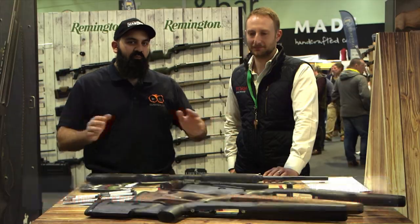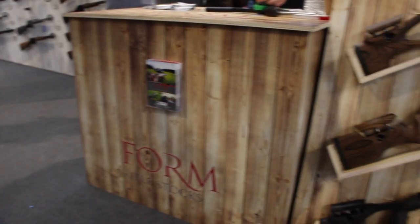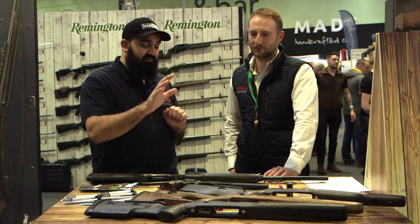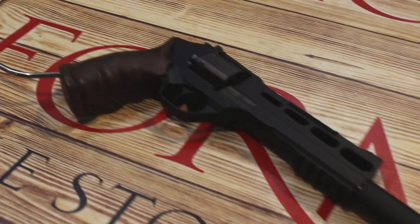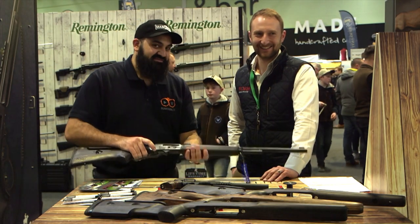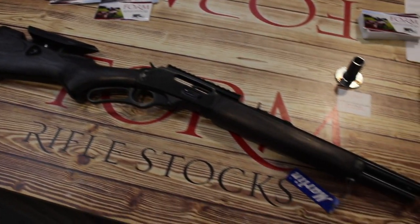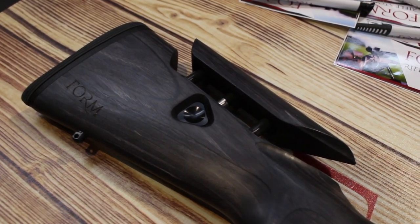Hey guys, this is Connors from Gunroom TV and I'm here today at Form Rifle Stocks, the stand which is forming part of the Raytrade stand. Form Rifle Stocks are known for producing three main types of rifle stock, recently started doing a grip, the Chiafarao, and the latest item, which is the hot ticket right now, is the stock for the Marlin 1895. You've got one coming for the 1894, but talk me through some of the rationale behind the stock that you've got here.